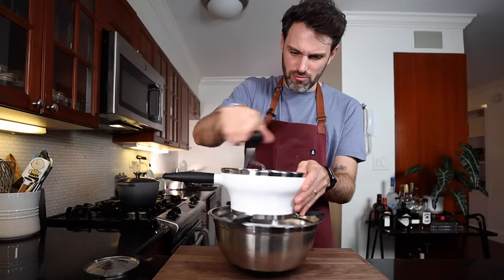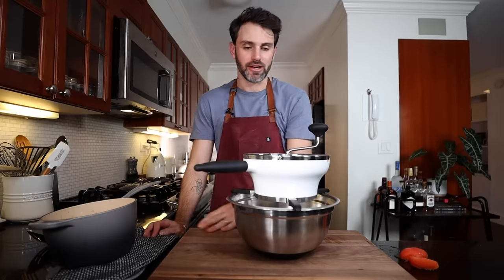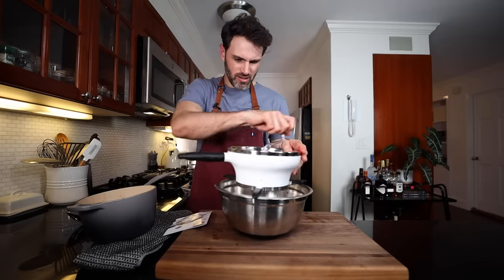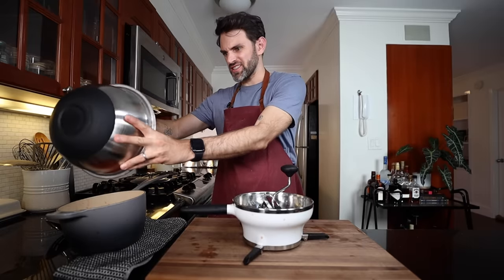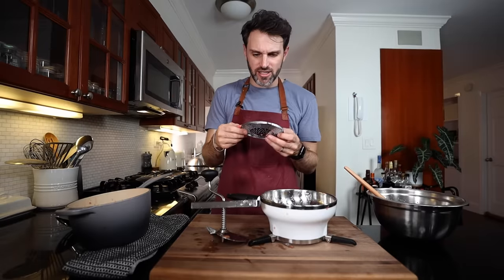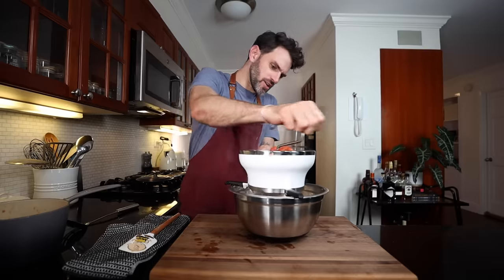I want to use the disc with the largest holes, then the rotating handle. Transfer the tomatoes with any of the juices to the mill. Clockwise motion to push the food through... what have I bought? This doesn't work. I don't know how to use a food mill — I thought this would be the easiest thing in the world. The seeds are going through the holes; I don't know if I want seeds in my tomato sauce. I'm going to pick one where the seeds don't go through.